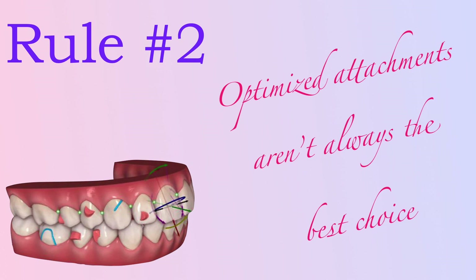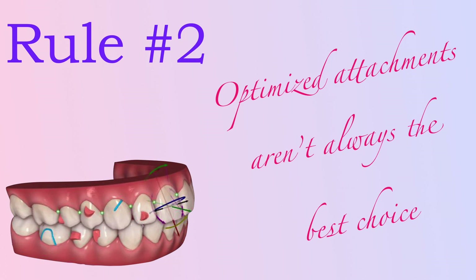I know it might sound crazy to you, but optimized attachments are not always the best choice. Sometimes you may find traditional attachments working better than optimized ones.